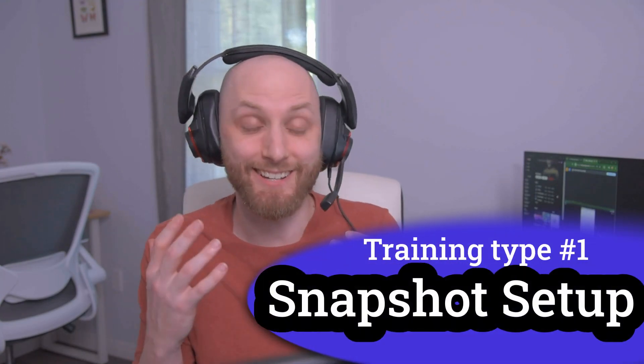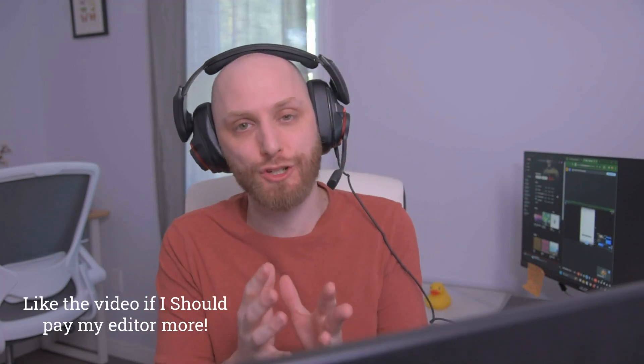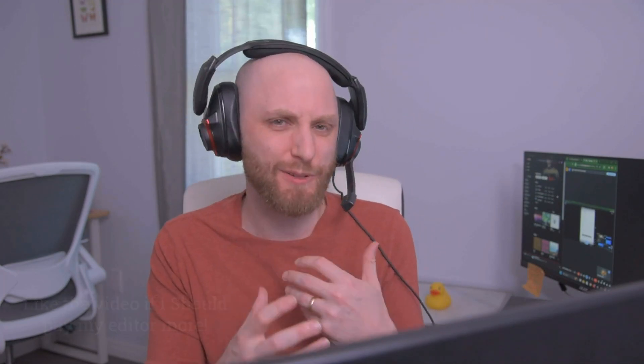The first thing you're going to need is the snapshot setup. This is the list of things that a new agency or business is going to have to do to make sure the snapshot has been customized to them, that it's set up for their niche, and that any tweaks needed for their particular line of business have been done before they start onboarding clients onto the snapshot.